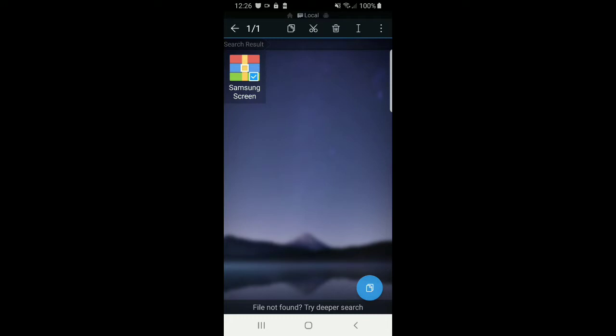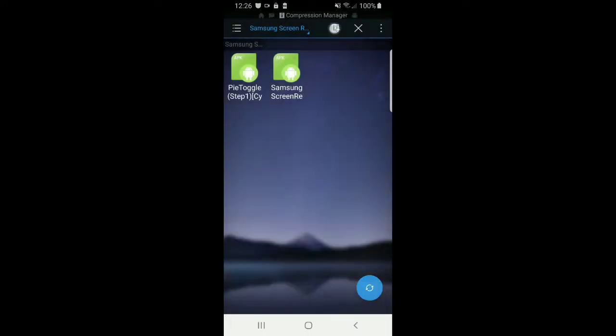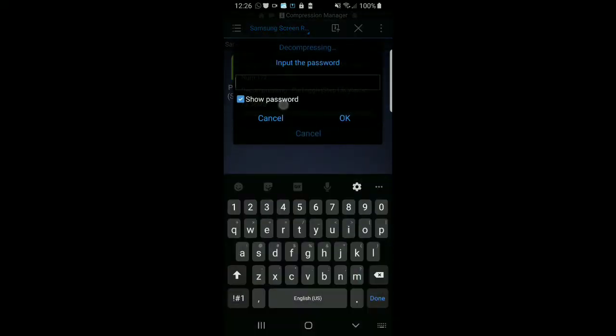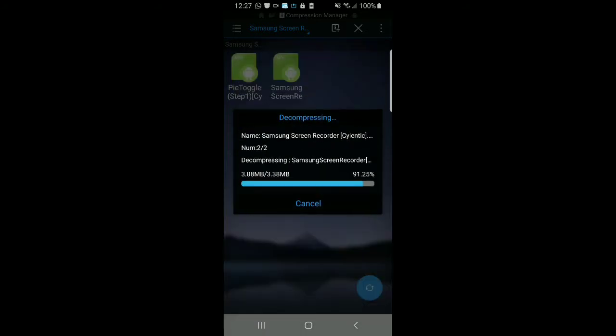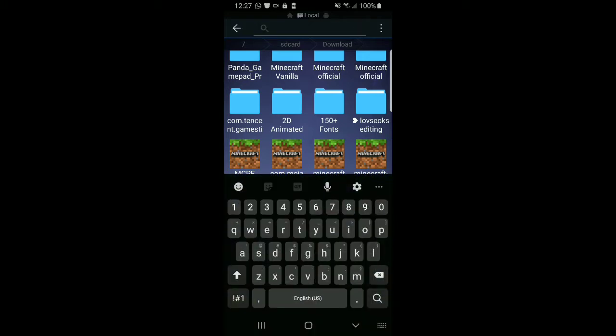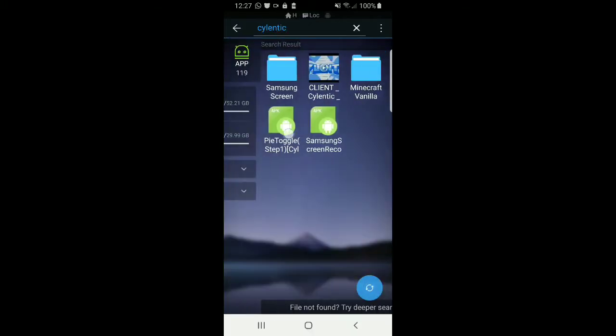Once you've downloaded it, go to Downloads and look for it there. It's going to be in a zip file, so just extract it. Now the password is shown on screen — that's the password. Once you have extracted it, just type it in and you will get to the apps.